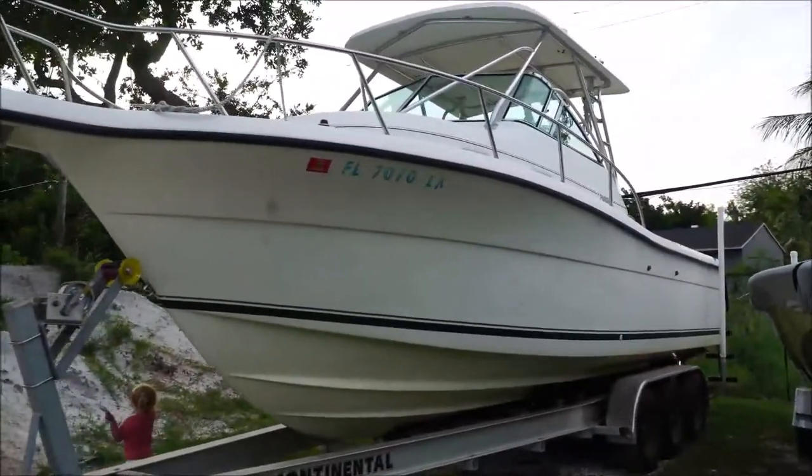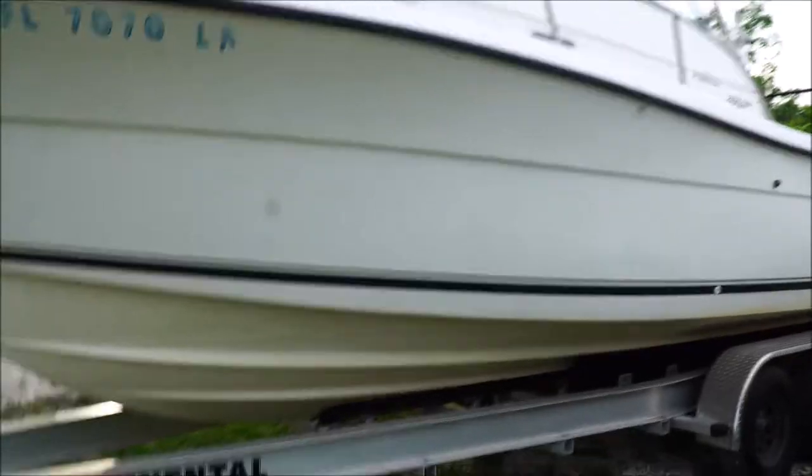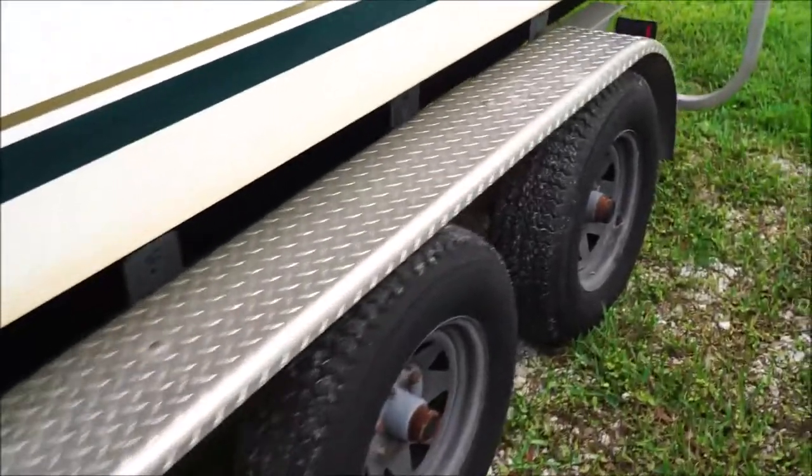How's it going everyone? Thanks for viewing this 1999 Pursuit 2870 walk around, complete with a trailer — a brand new Continental trailer that's only been used for three months.